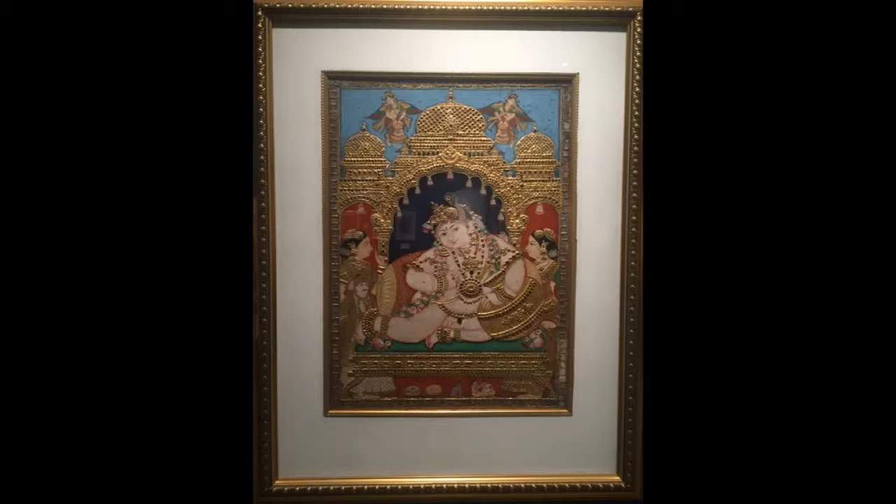Krishna is flanked by Yashoda and Rohini. Under the arch on Krishna's right stands the Tanjore king Shivaji, who ruled from 1833 to 1855 and led Tanjore art to its greatest heights. He is paying homage to the Navneetakrishna.